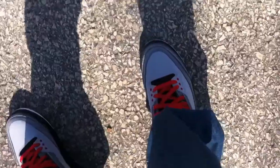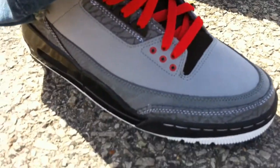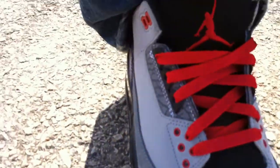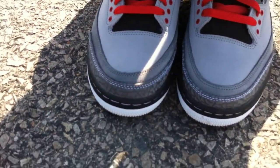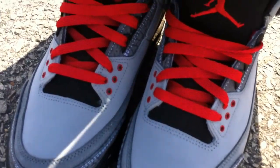Hey guys, on feet today I'm wearing the Jordan Retro 3 Stealths — got them for a good price, about $110 shipped. Took out the white laces and threw in the red; I think it looks better. Overall for the price and comfort level I really like them. A lot of people weren't feeling them but for me I like them — they're comfortable, they go with a lot, and for the price you couldn't beat it, so I wear them a lot.